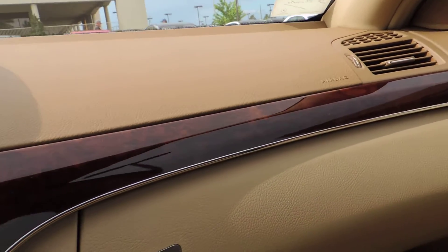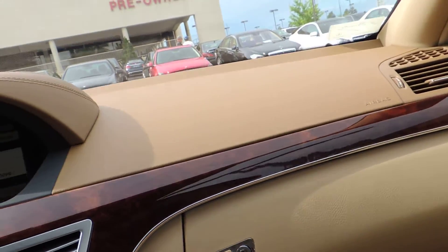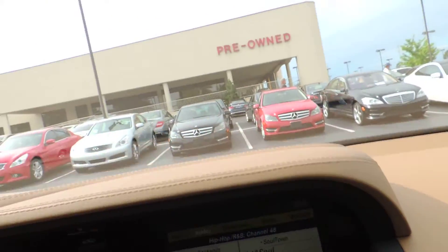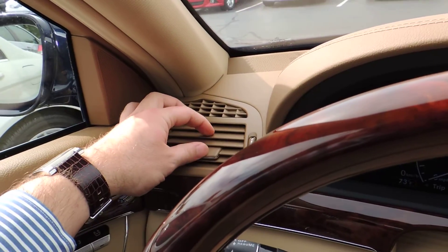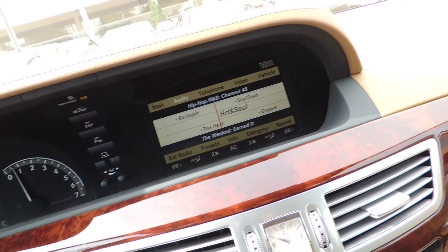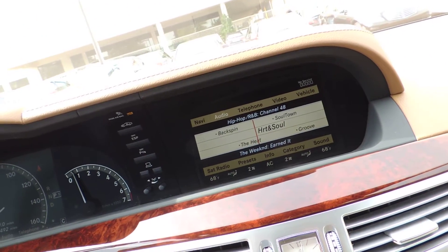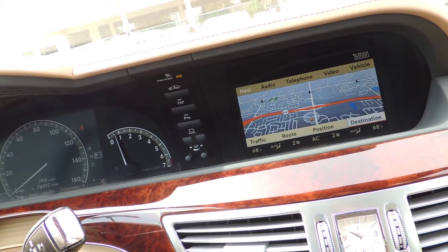The dash looks very clean. I don't really see any scratching on the wood anywhere, no discoloration marks on the lower or upper dash. Everything looks good, stitching is still good, and there's no odor in here. Everything's good in that respect. Maps are working.